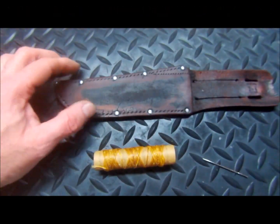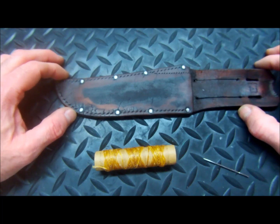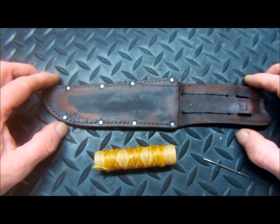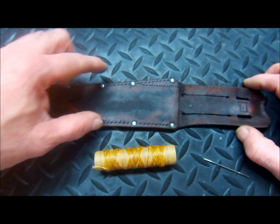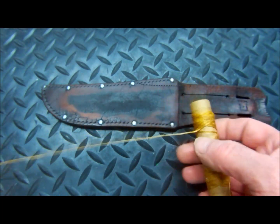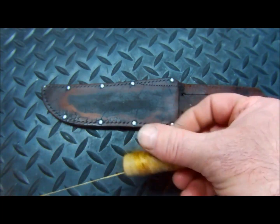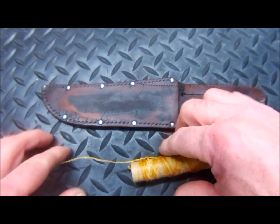We've got the sheath conditioned and it's in pretty good shape. What we're going to do is re-stitch the lower half at this point. We're going to use a wax-coated muslin thread in a nice contrasting color, similar to what would have been on there originally. It might have been a little lighter, but this is a very good match.